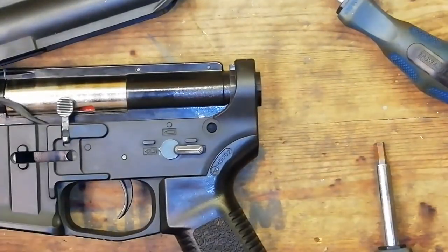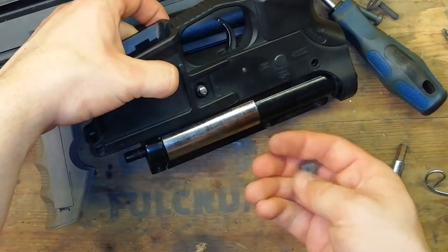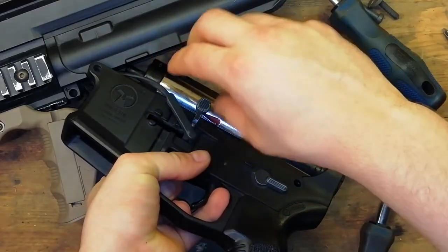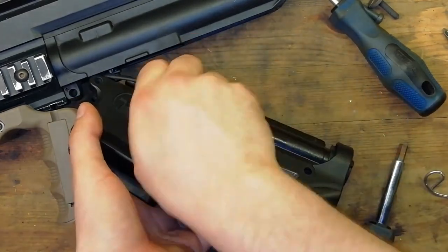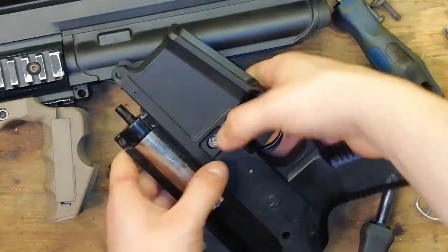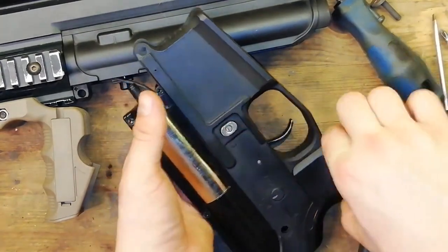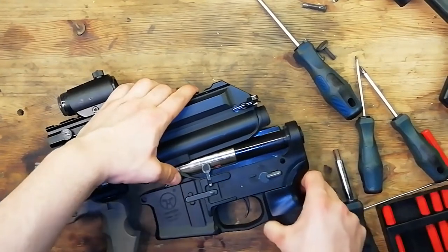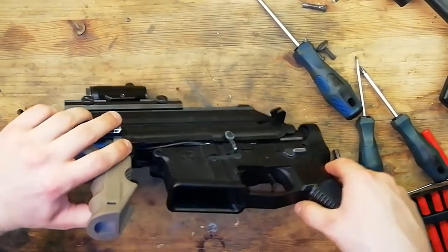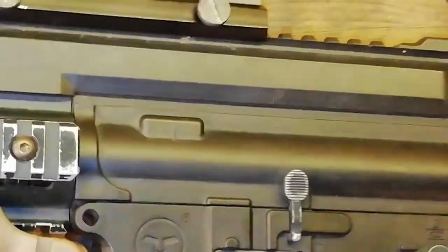Now that's all done we're going to move onto the mag release. Put the arm of the magazine release in on this side of the gun, then put the spring on this screw here followed by the button, and tighten it up in the same way we removed it — turn the arm clockwise. Make sure it pops out correctly. Now we can pop the top receiver onto the lower receiver. Because this gun is plastic we can just snap it in. Make sure we don't pinch the wire as we slide the two halves together.